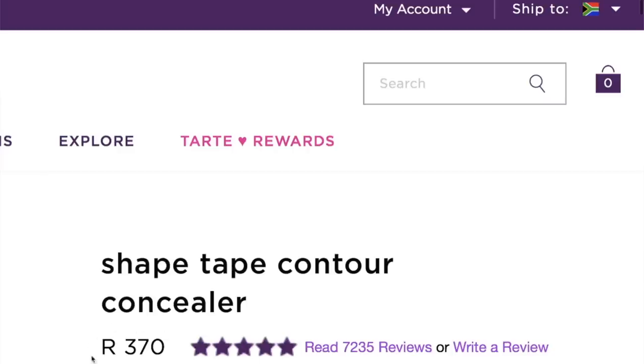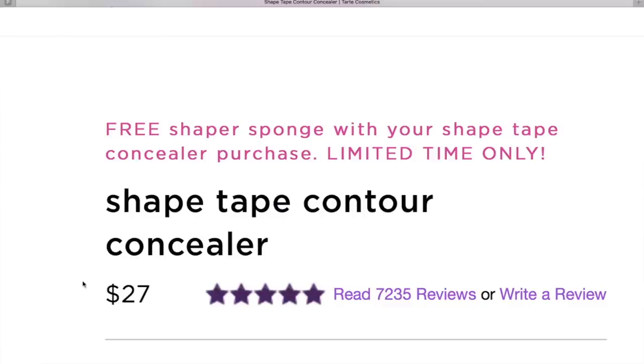The price is 370 Rand for my South African viewers, and if you go to Ulta it's $27. So it is a little bit pricey, but as I mentioned it does last quite some time.